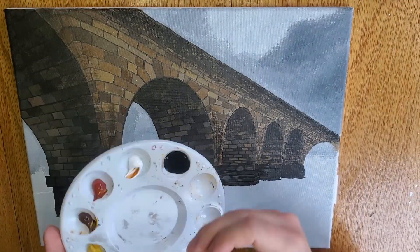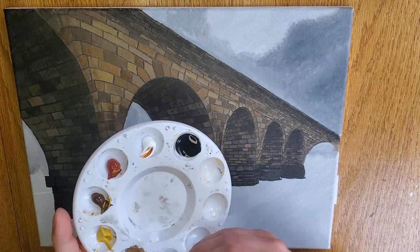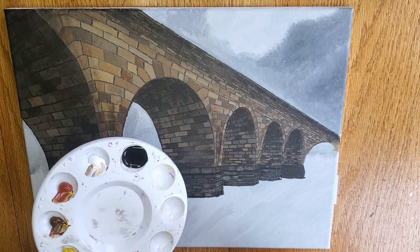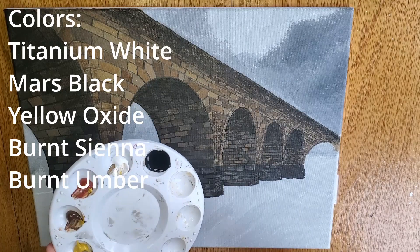Hello and welcome back. I am Daniel of Earth and this is part 5 of my Stone Arch Bridge painting. For this first part of the video, I will be working on shadows for some of those bricks.